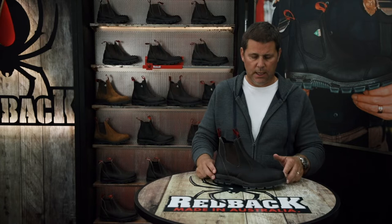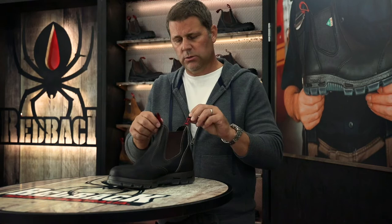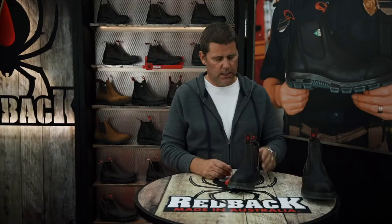I wanted to give you a couple of tips in order to find your proper size in Redback boots. The first thing you'll need to know is that Redbacks come in UK or Australian sizing. So for guys, we'll need to go down one size to get your Redback size. So if you're a 10, you would be a nine in Redback boots.